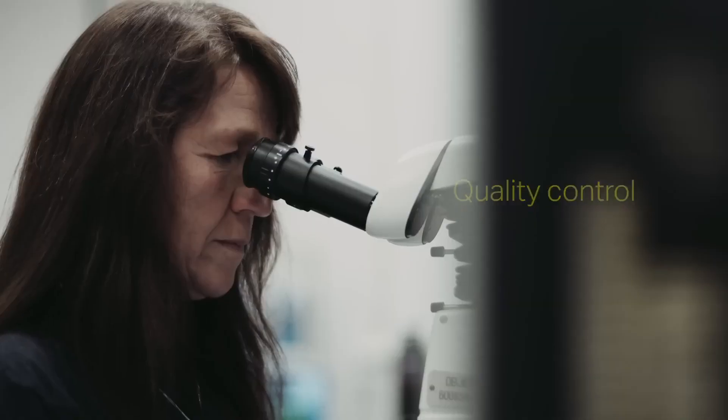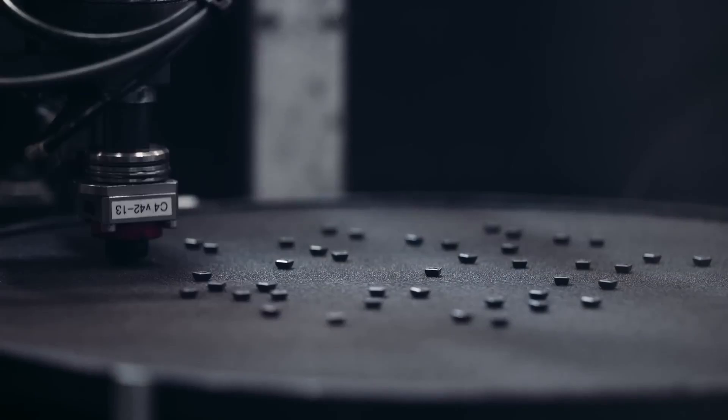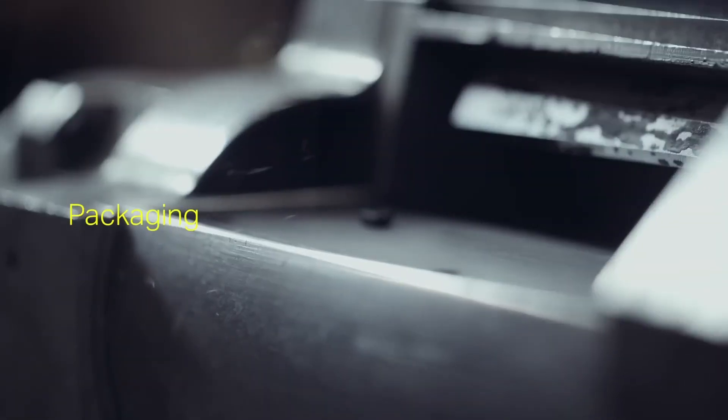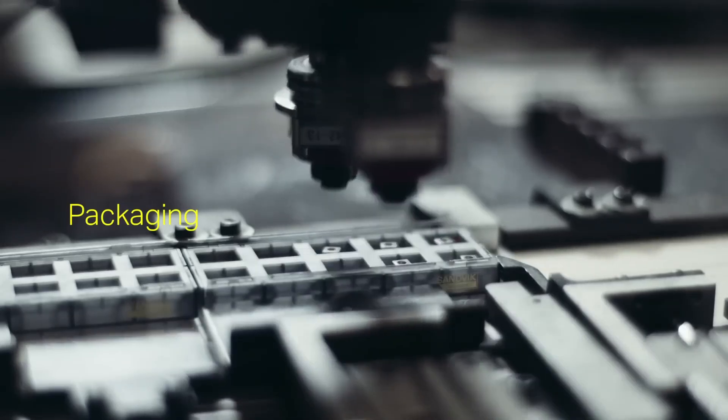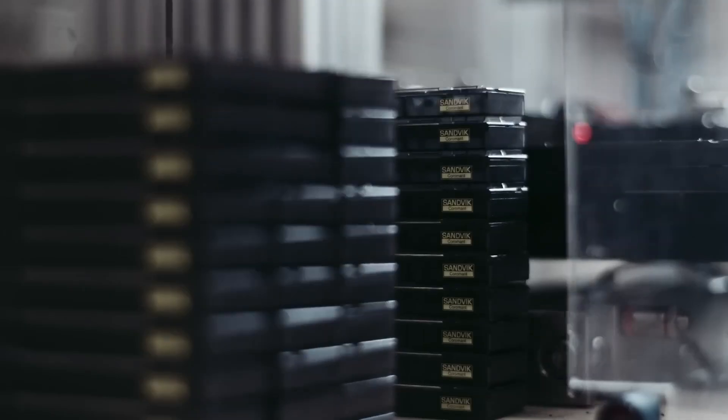Quality control is rigorous at every stage, from raw material testing to final inspection. Inserts are regularly analyzed in the lab for consistency and performance. Before packaging, each insert undergoes a manual visual check and final inspection to ensure it meets precise specifications and quality standards.